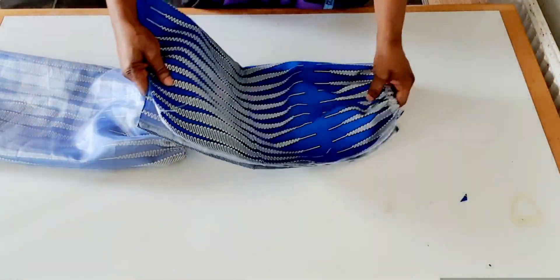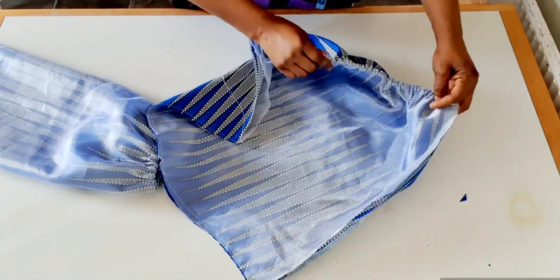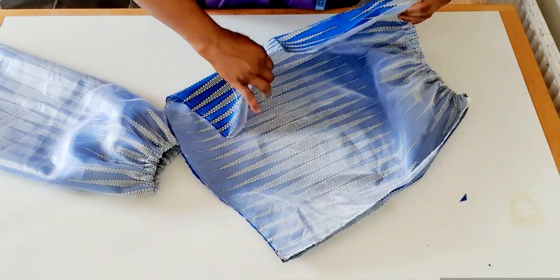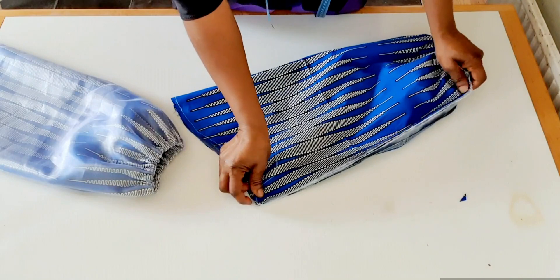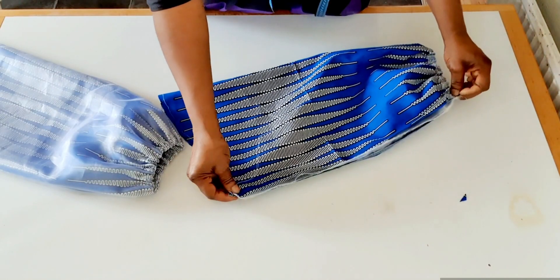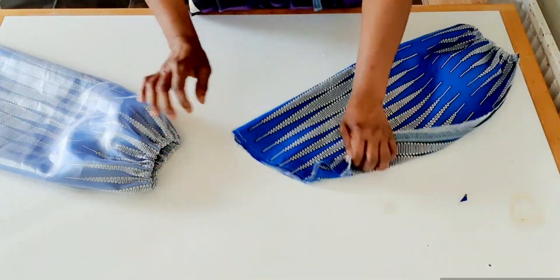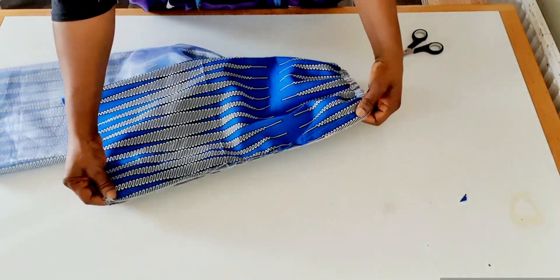I'm going to sew this one. After adding elastic on the round sleeve, I fold into two like this, then sew straight. I'm done sewing.